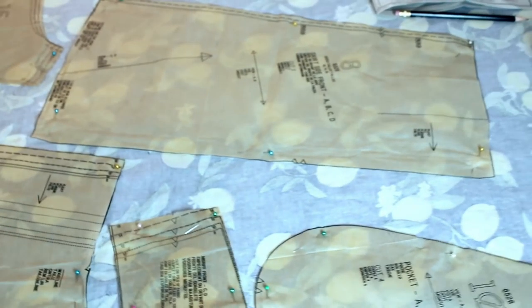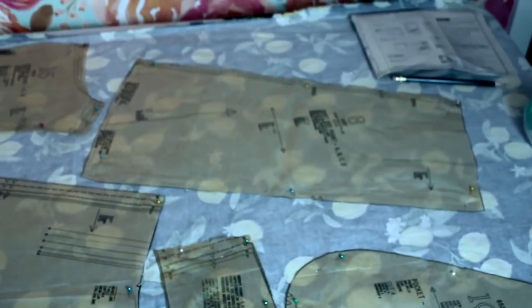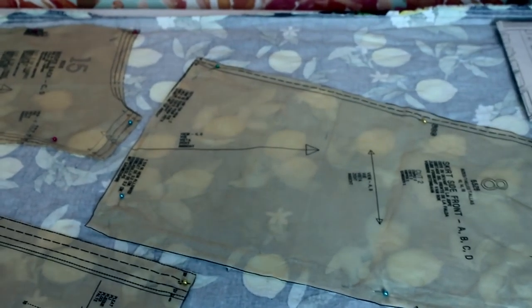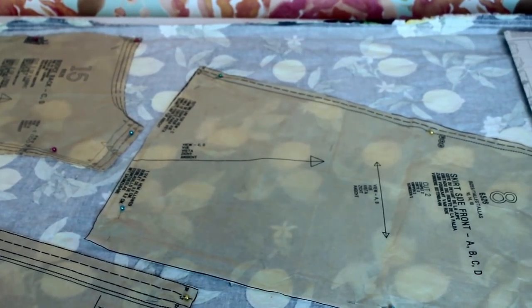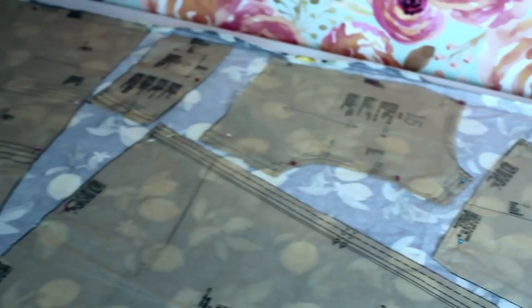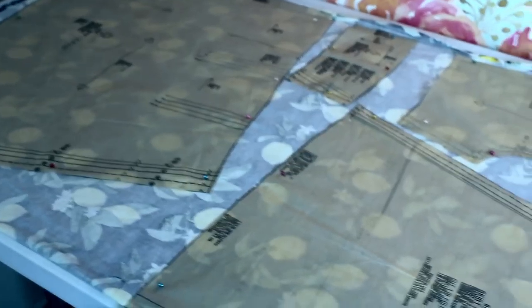Here's kind of where you can see the changes I made — adding the pocket, where the skirt is positioned. Pay attention to that somewhat strange grainline. I moved the back bodice piece there, and then everything else is as the layout suggests.